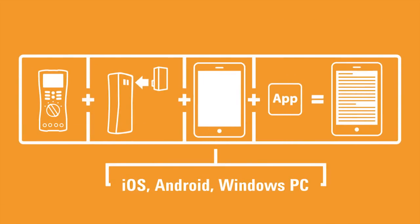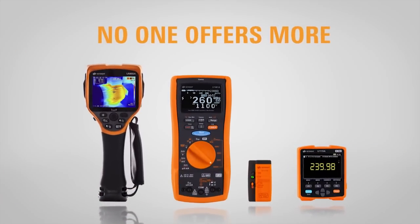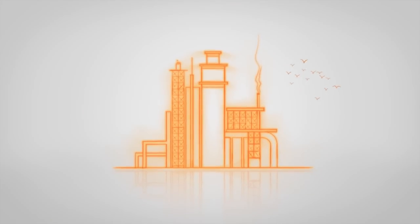All in all, when it comes to predictive and preventive maintenance, no one offers more — so you can keep things running faster and more efficiently than ever. Isn't that impressive? Discover how you can do more here.